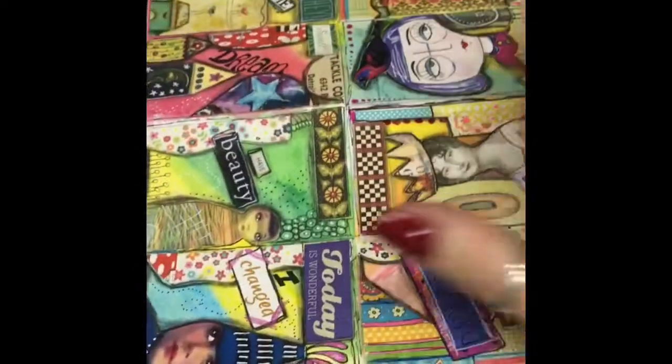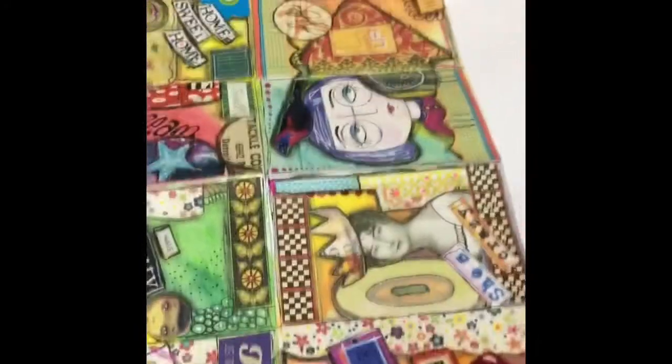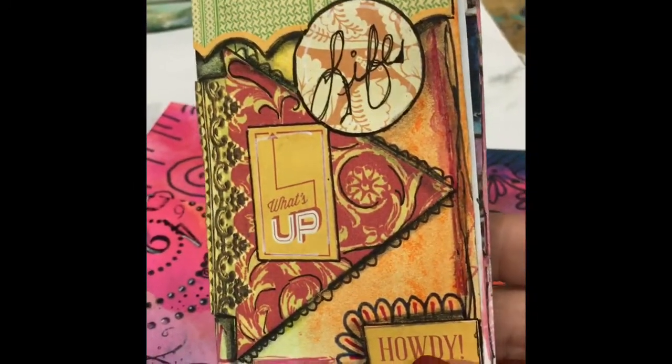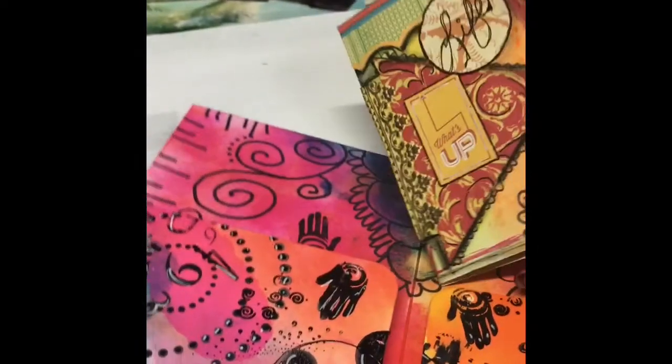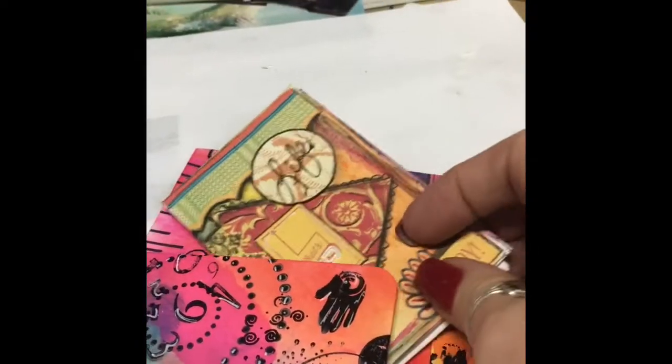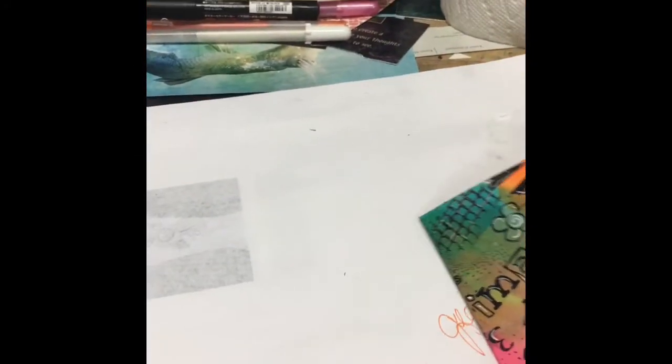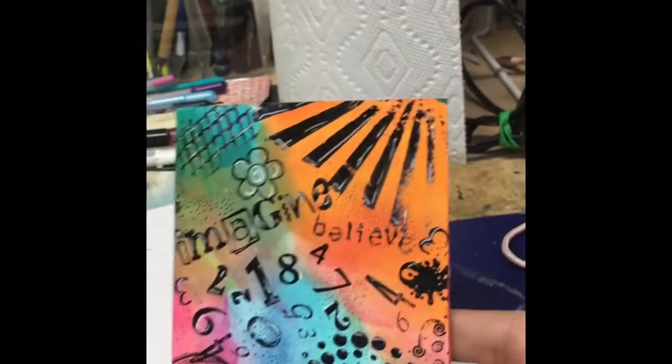I'll open this out completely so you can see the whole thing all together. I have my folded little zine — it'll slip right into the folder that I made and it's ready to be shared with someone else.